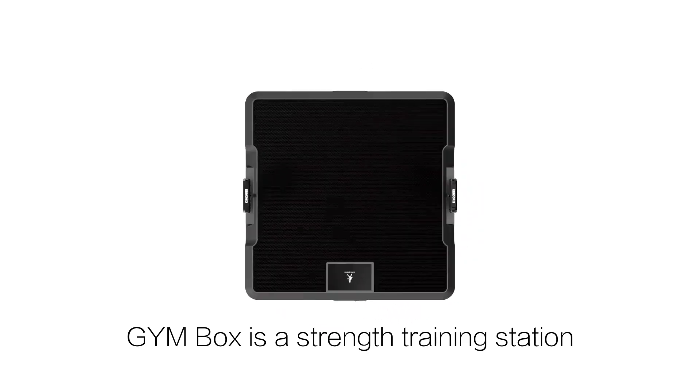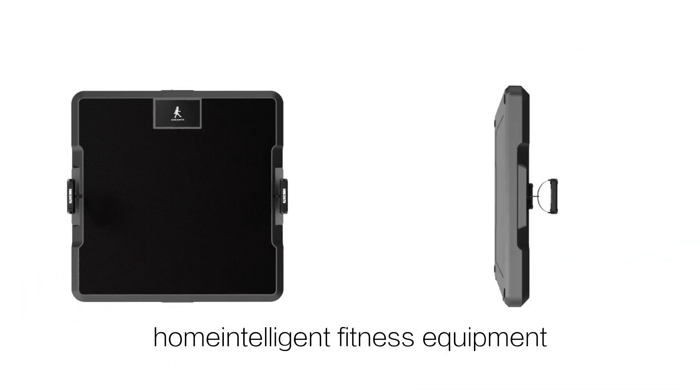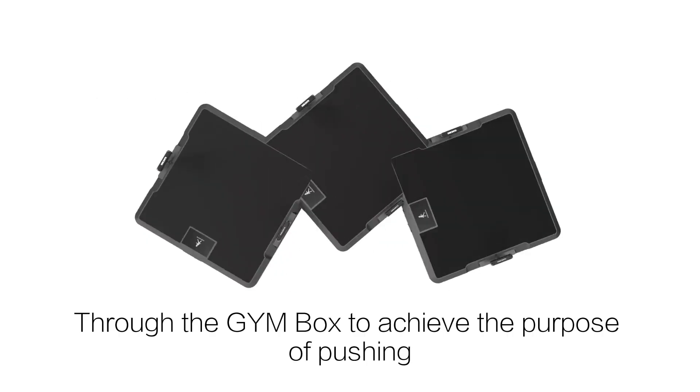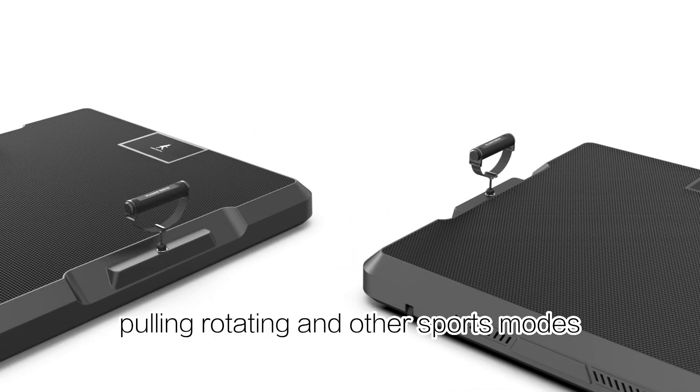Gym Box is a strength training station using electromagnetic resistance instead of traditional equipment — home intelligent fitness equipment. Through the Gym Box, you can achieve the purpose of pushing, pulling, rotating, and other sports modes.